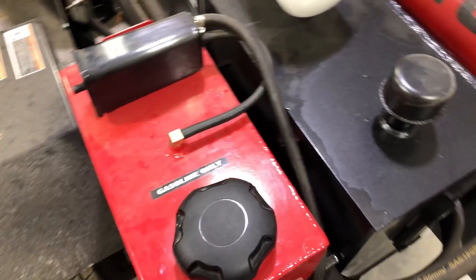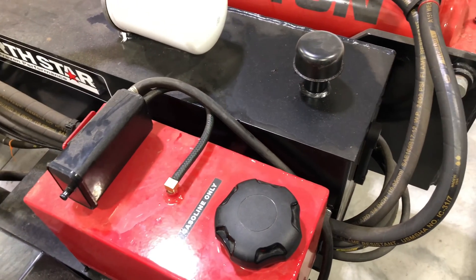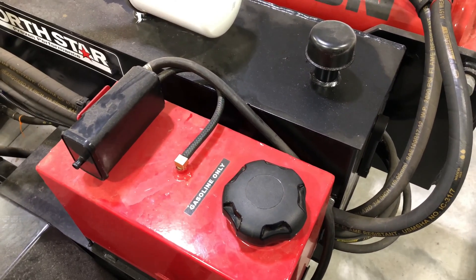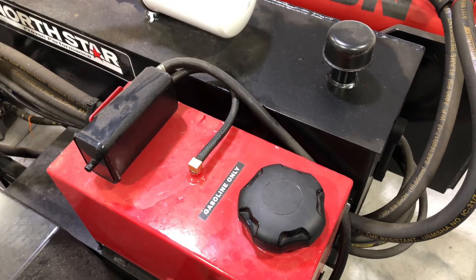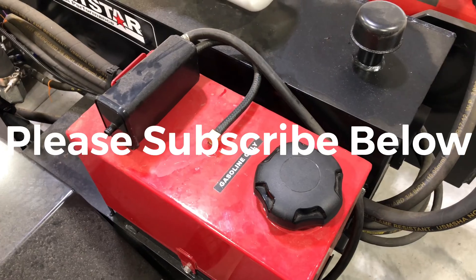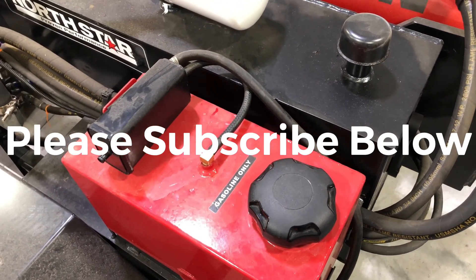Hopefully that explains that a little bit better. Once I get another vehicle in here, I'll break it down some more. If you haven't, please subscribe — I really appreciate it. If you like what you see, click like. Love to hear more comments. Thanks for watching.